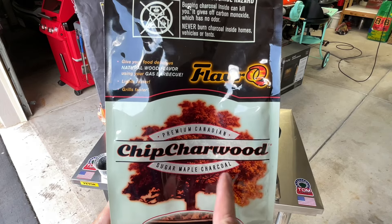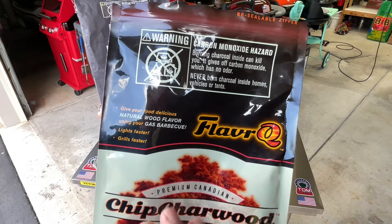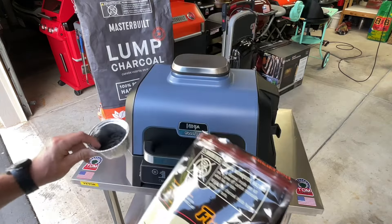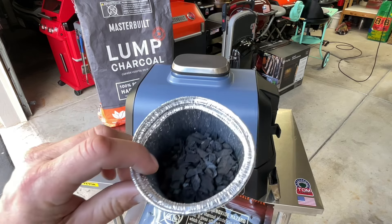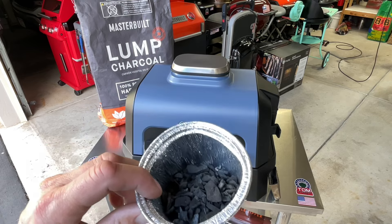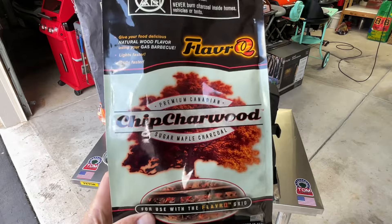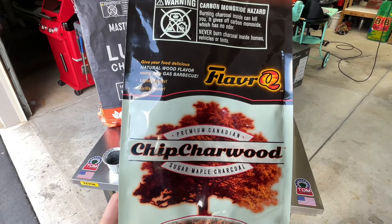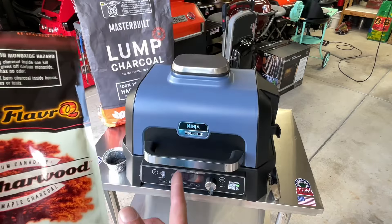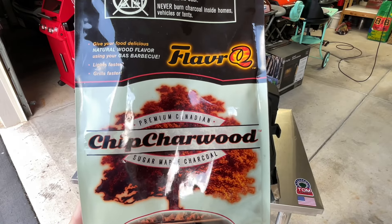Charred wood sugar maple charcoal — this is for a product called Flavor Q. I did a review on it over a year ago. It's something you put over your gas grill. These little pieces of charcoal look like what you find at the bottom of a Kingsford bag or a lump charcoal bag — the stuff a lot of us throw away. I did a review on it and didn't think it worked very well, but I hung on to these bags, and it was yesterday while cooking that I said, 'what if?' — and that's what we're going to find out.